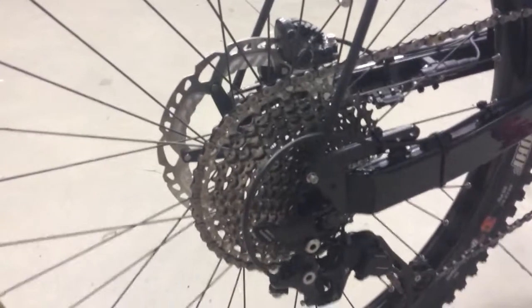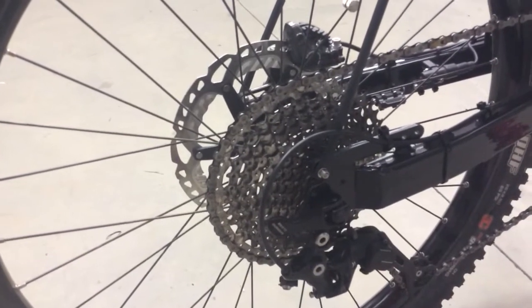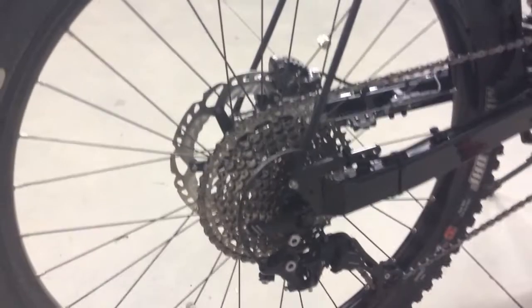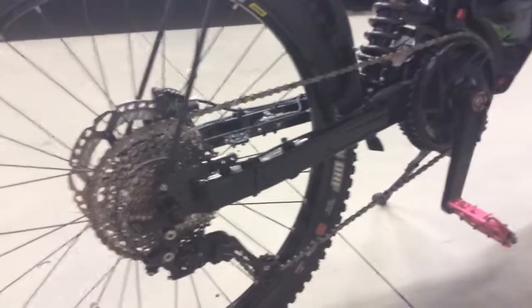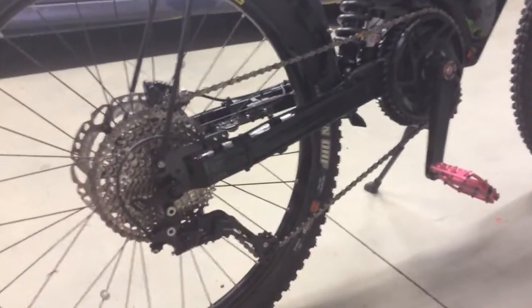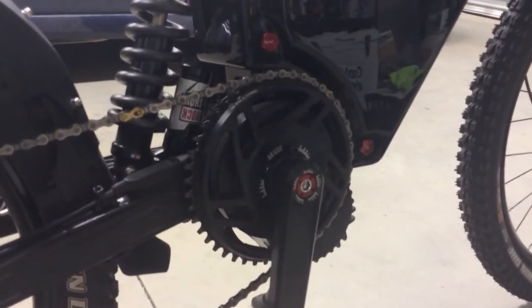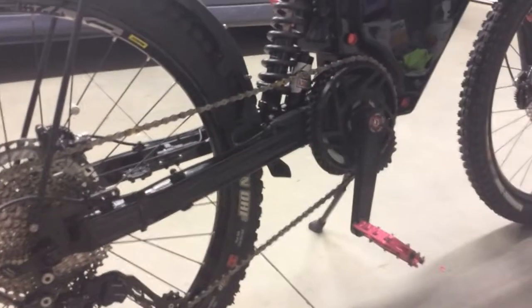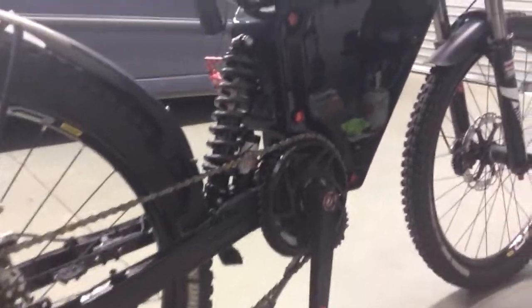The Sunrace 46 to 11 tooth cassette is ideal. It's in testing stage at the moment and the chain is holding up nicely. It's actually a 1/8 inch chain — this is a fairly long rear swingarm on this bike. Combined with the 46 tooth Lekkie ring on the BBS HD, you get a really good top-end speed but also a really low gear for climbing pretty much most hills.